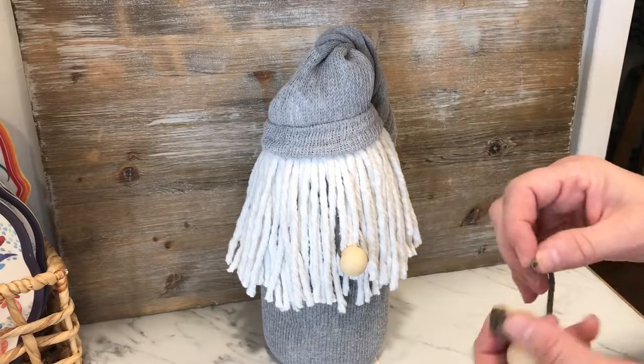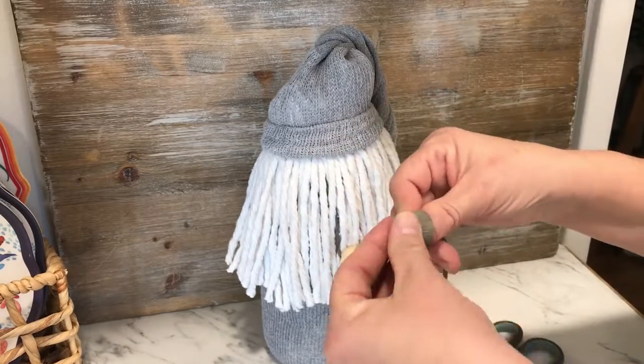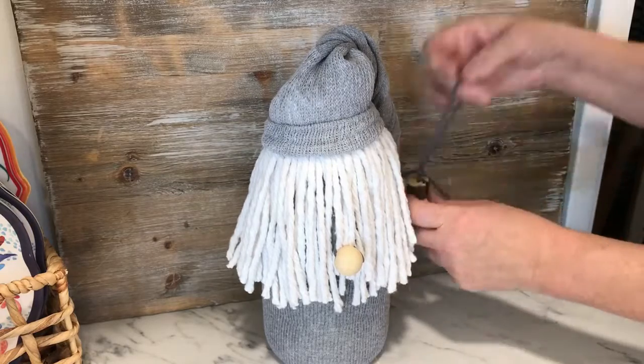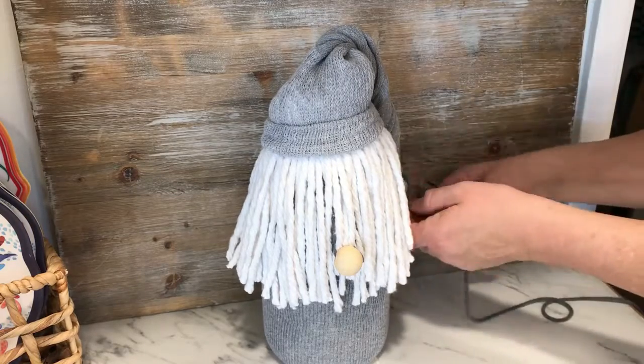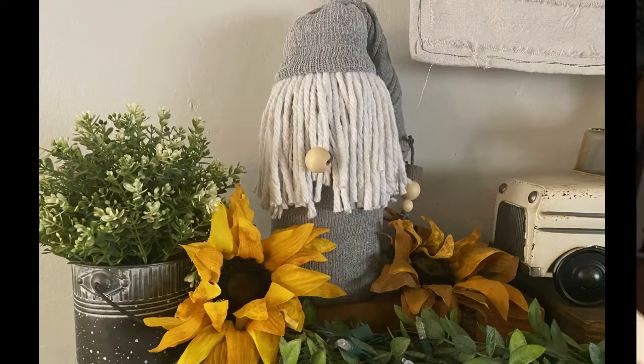To finish off the gnome we strung several beads with yarn to tie it to the end of the gnome's hat. We styled the gnome for fall because that's the season we were in, with sunflowers, but it can be used for any season of the year — it just depends on when you want to put it out. Again, thanks for stopping by and have an amazing day.